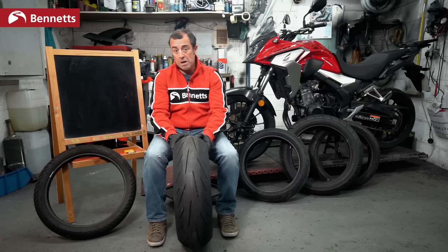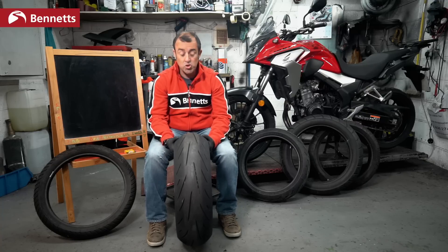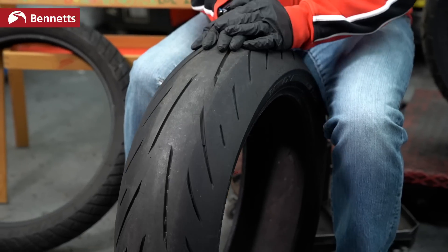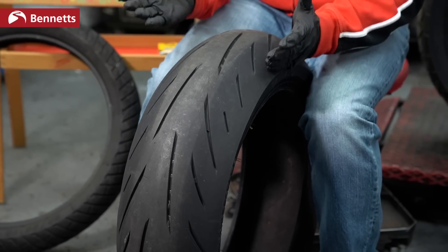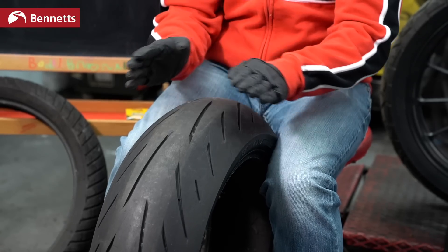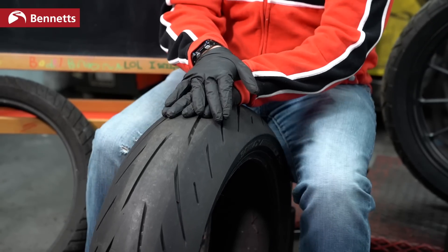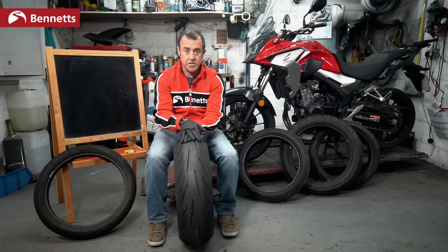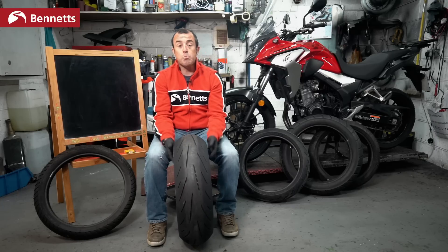Some people make tire choices just on the way the tire looks. Some tires will have one compound from right to left, some will have three compounds where the middle may be a little harder than the sidewalls, and some will have five compounds. It all depends on the type of tire you are purchasing.